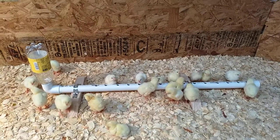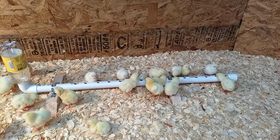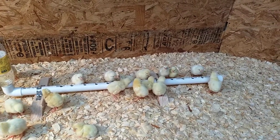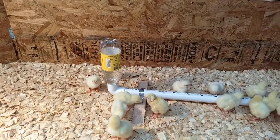So this one seems to work well. It's pretty self-explanatory. It's a one-inch pipe with half-inch holes drilled every two inches, capped on one end, and a 90-degree elbow on the other end with just a water bottle turned upside down.